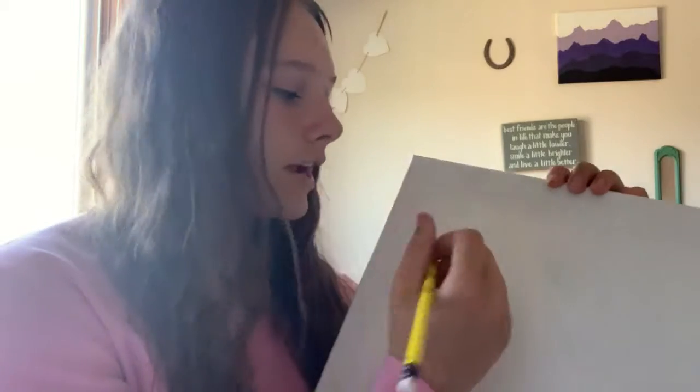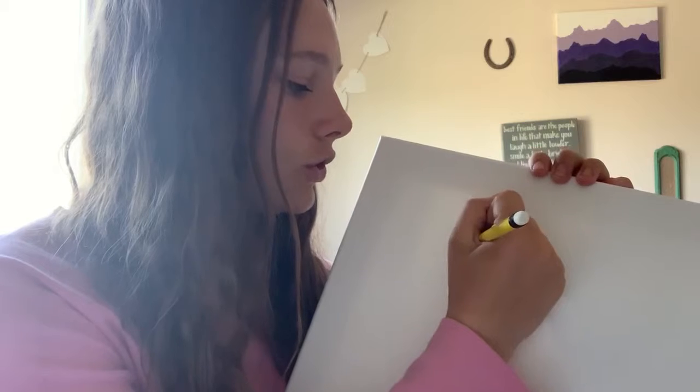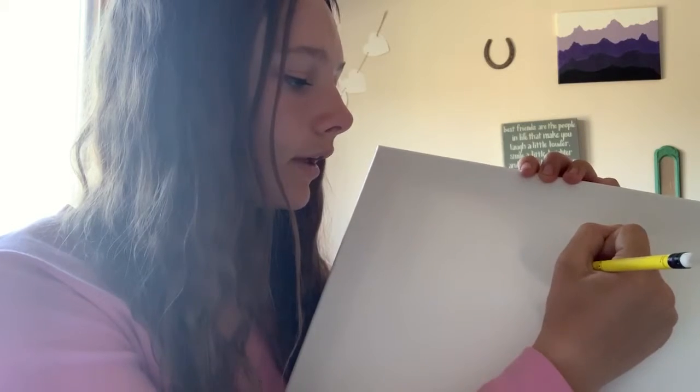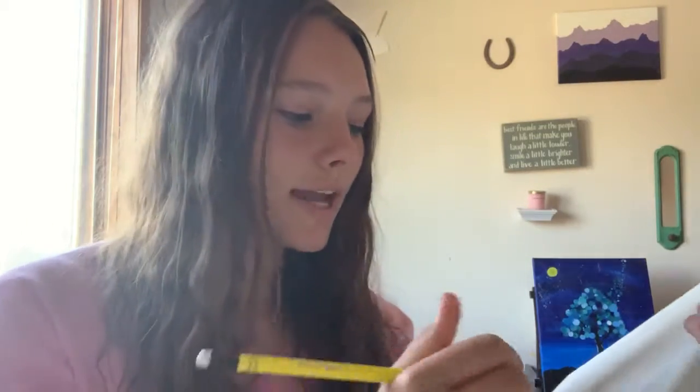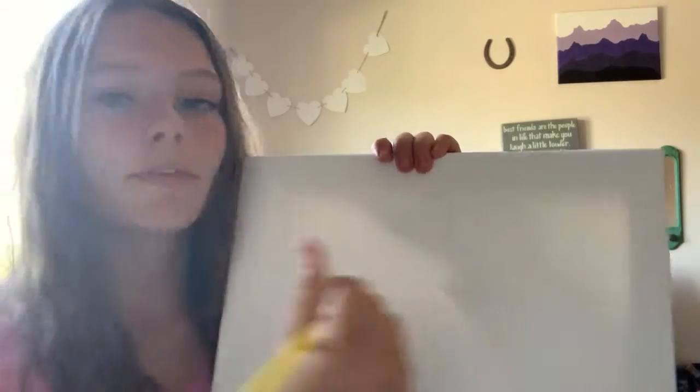Let's get started. I'm not much for art, but we are going to do a mountain range. What I'm going to do is sketch super lightly what I want to draw. Again, it's super light and it might even be hard for you to see on the actual canvas. The reason it's so light is because this is erasable, but it might smear a little bit, and you don't want those marks on your actual painting.